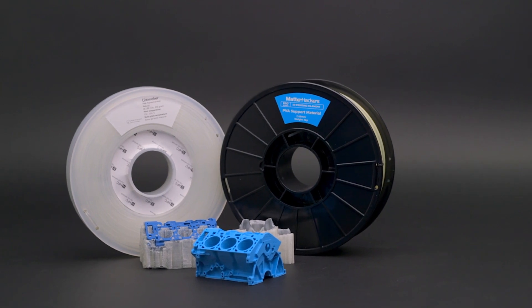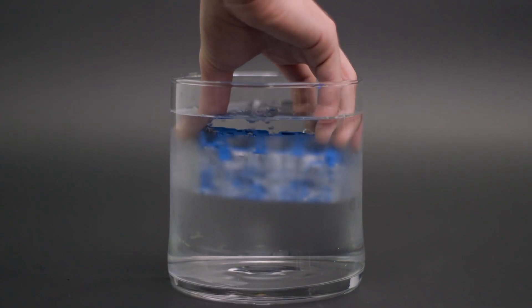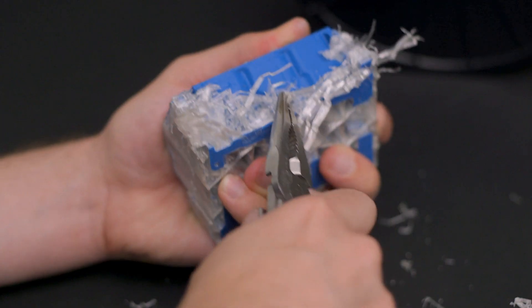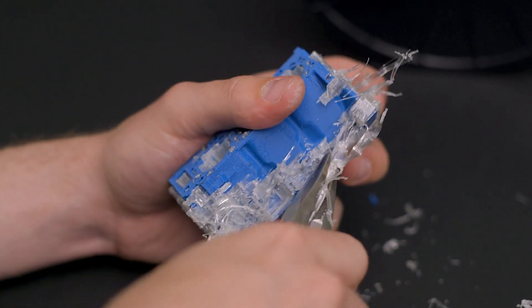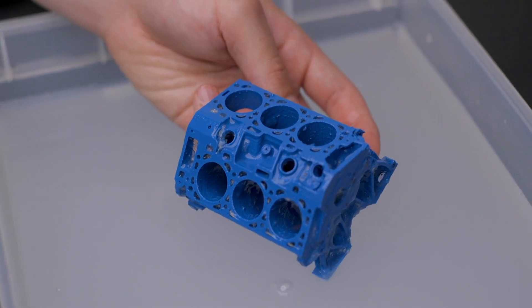As you may have discovered, PVA glue stick is water soluble and PVA filament is no different. Simply soak the supported 3D print in a tub of warm water and change it when the water becomes saturated. To accelerate the process, you can chip away at the supports just the same as regular supports, or even have a pump in that tub to circulate the water and more thoroughly clean the print.